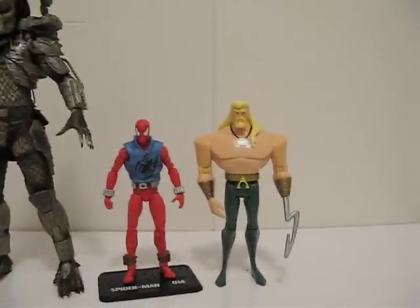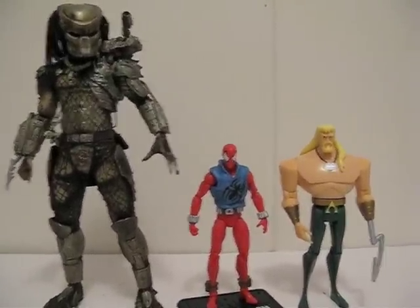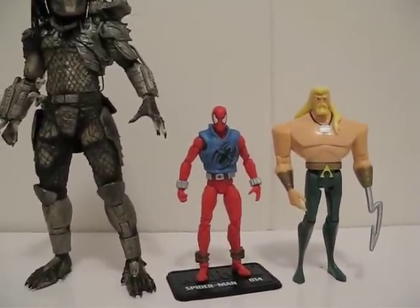Here's a size comparison between Spider-Man and Aquaman... actually, this is a Classic Mask Predator. As you can see, Spider-Man is pretty short.